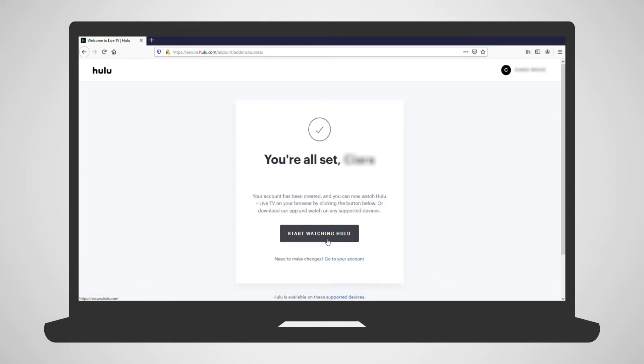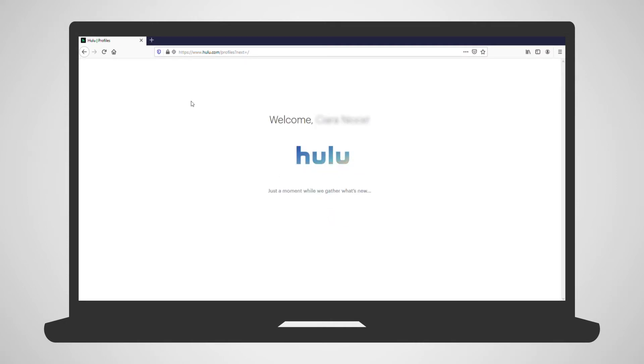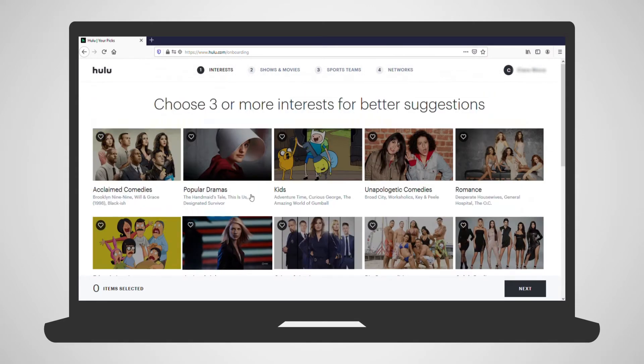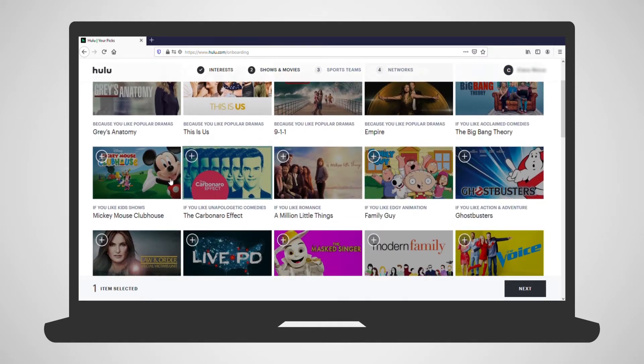Click Start Watching Hulu, and then share your location with Hulu. Up next, to help personalize your Hulu experience, you can select a number of interests, shows, sports teams, and favorite networks. Follow the on-screen directions, and you are all set up.